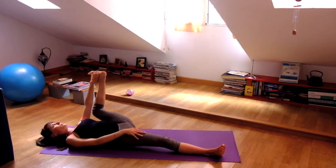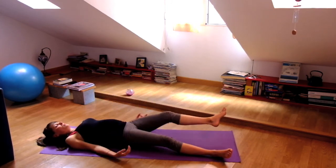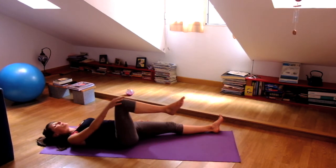And then slowly release that leg on the ground for Shavasana. Stretch the arms and legs, completely release. Let your breath return to natural, peaceful breathing — no effort. Like always, stay here for as long as you like, or join me and bring your knees to your chest.